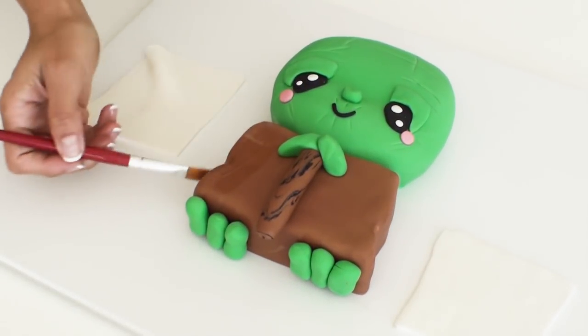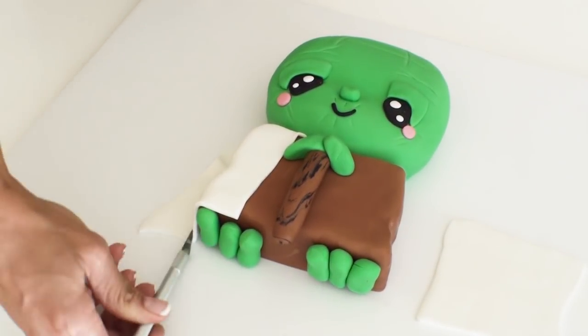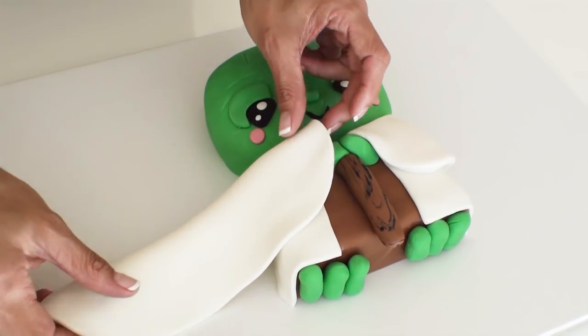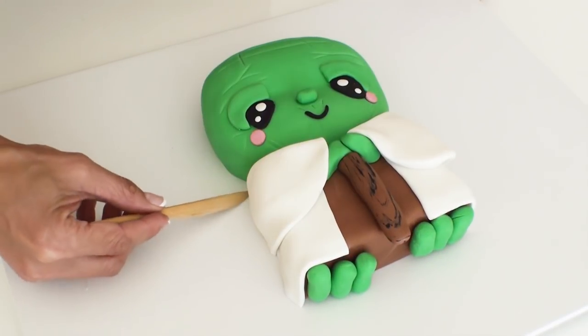Here I'm adding some white fondant onto either side of Yoda's body to create his robe and then adding the sleeves with two thicker pieces of white fondant which have been folded in half, which I can stick into place once I'm happy with them.